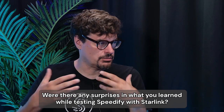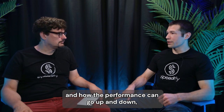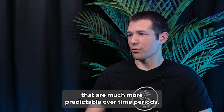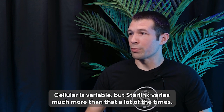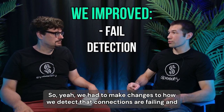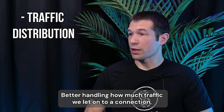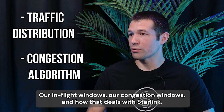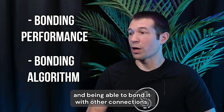Were there any surprises in what you learned while testing Speedify with Starlink? Definitely. With how variable the Starlink is — how the performance can go up and down, the latency can go up and down, it can drop in and out — it's really unique compared to a lot of other internet connections that are much more predictable over time. Cellular is variable, but Starlink varies much more than that a lot of the times. We had to make changes to how we detect that connections are failing, and make tweaks to better handle the Starlink — better handling how much traffic we let onto a connection. We made some adjustments to our in-flight windows, our congestion windows and how they deal with Starlink, to make sure we're getting the most performance over Starlink and being able to bond it with other connections.